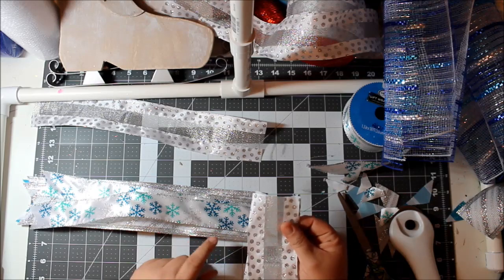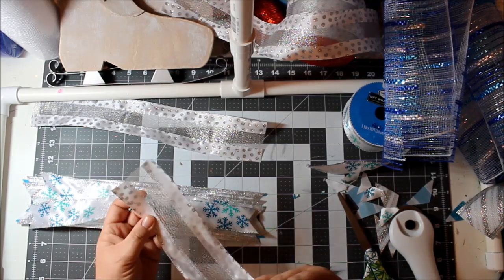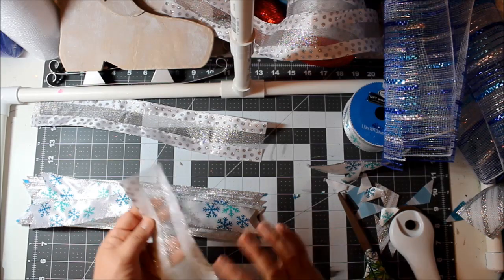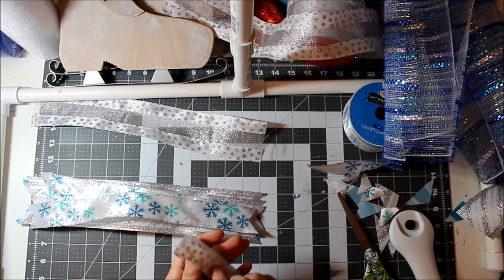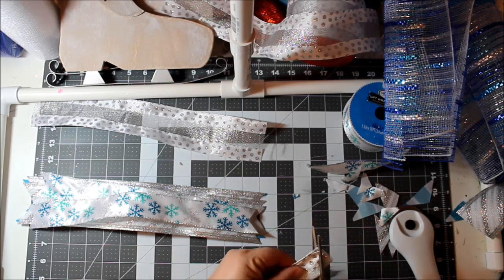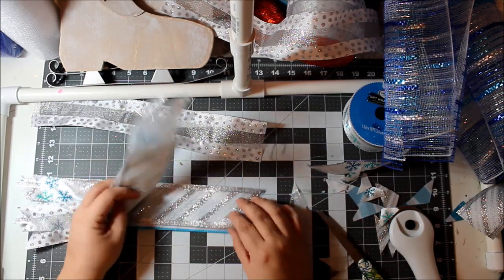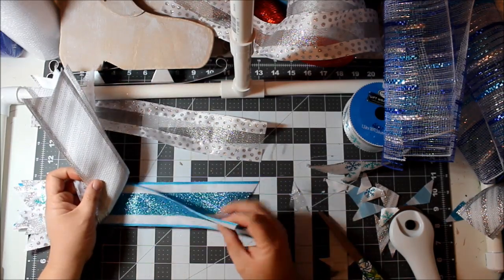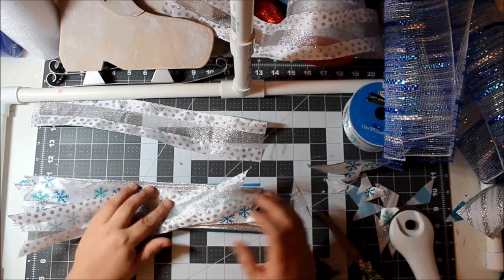This ribbon is really thin feeling compared to the others. It's still very high quality, but because this one is sheer it doesn't have that same density as the others. That blue glitter ribbon is very thick because of the glitter, and the other one is fabric — not satin, it's fabric.